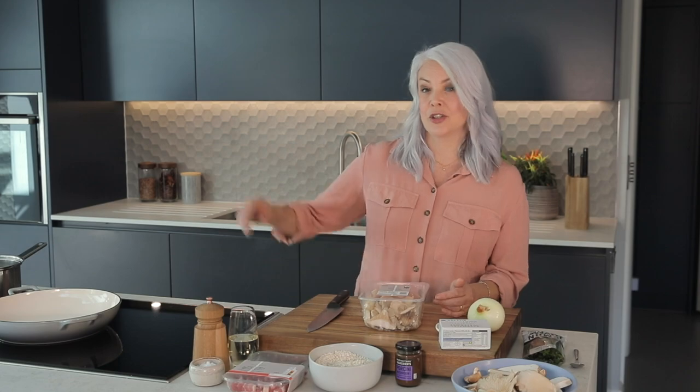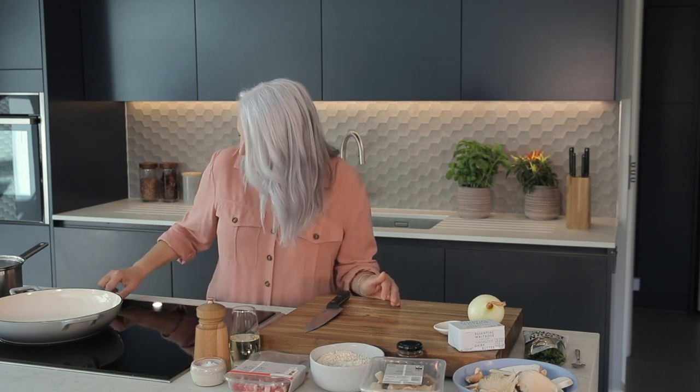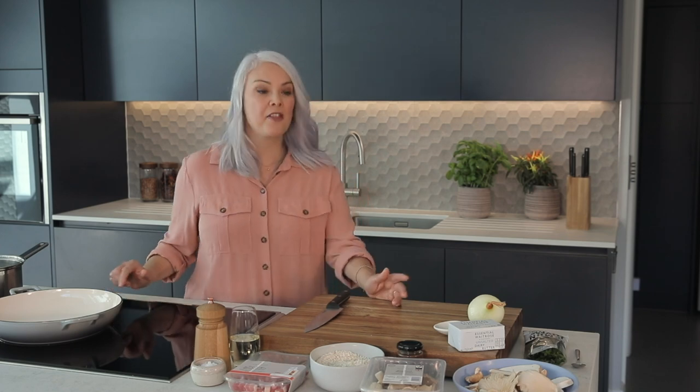The first thing we need to do is warm the pan. I'm going to be using a casserole dish — it needs to be flame-proof and oven-proof. Mine's got a thick base, so I'm just going to start to heat that gently now while I prepare the veg.